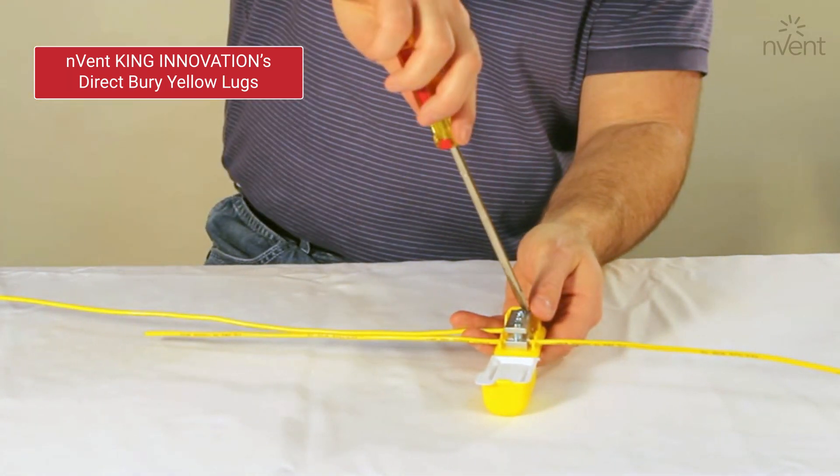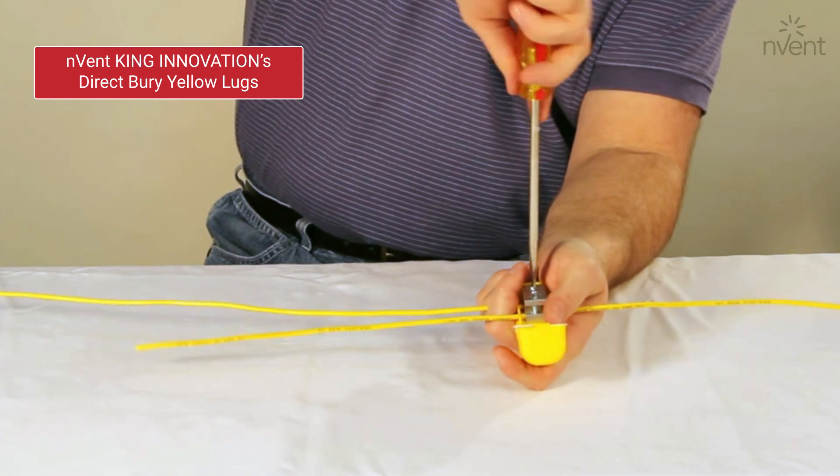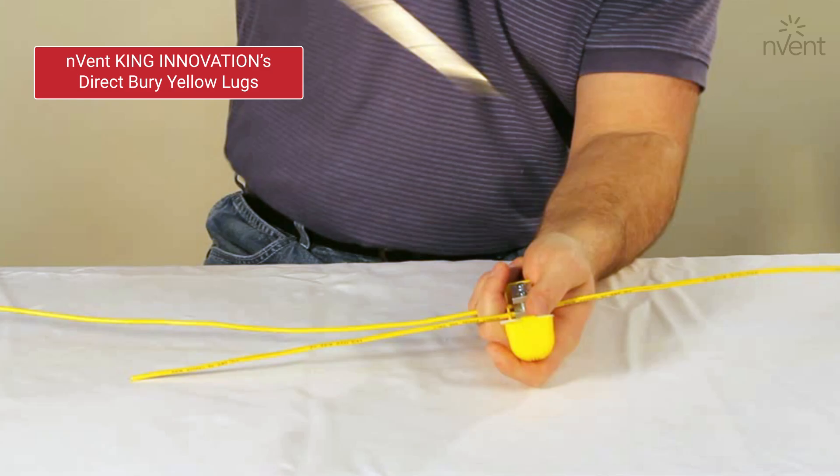A part of the Drycon product line, Direct Berry Yellow Lugs are both waterproof and corrosion-proof, making them suitable for severe weather conditions.